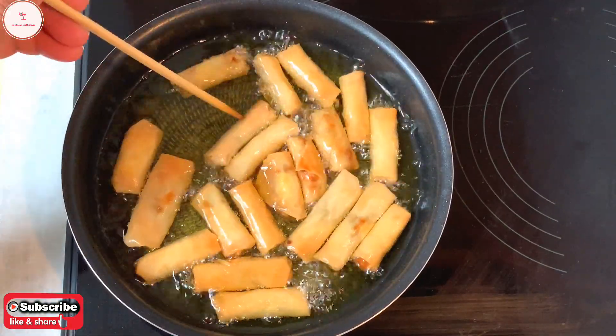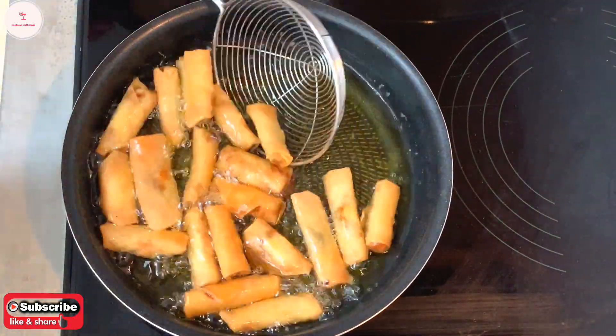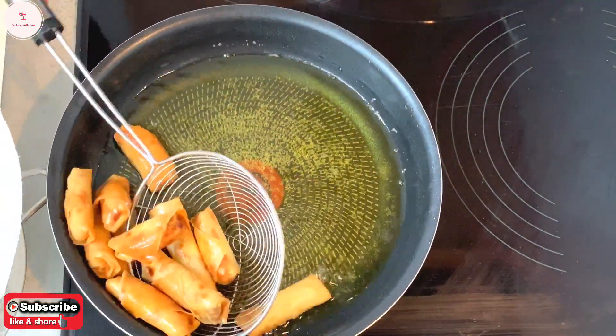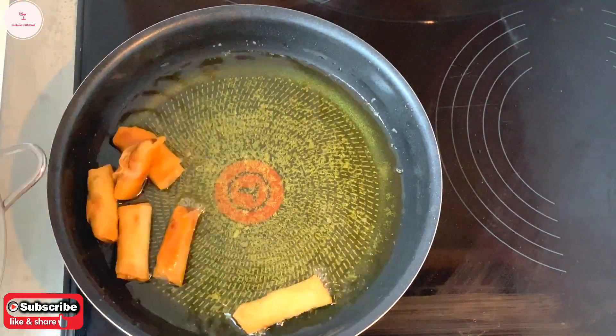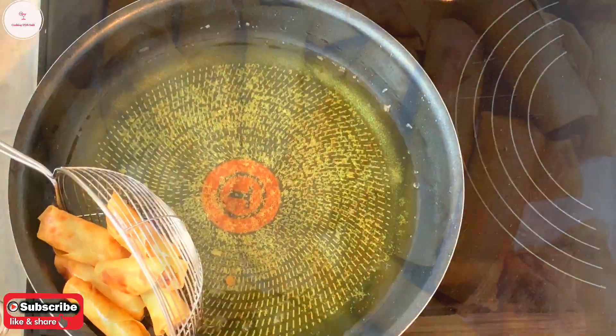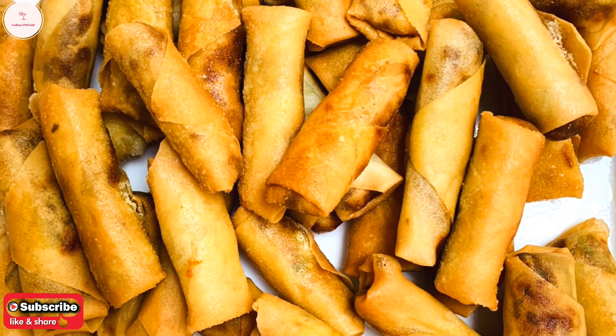You can see there is a lot of fun. You can see the same thing — you can do this. This is a mini spring roll.